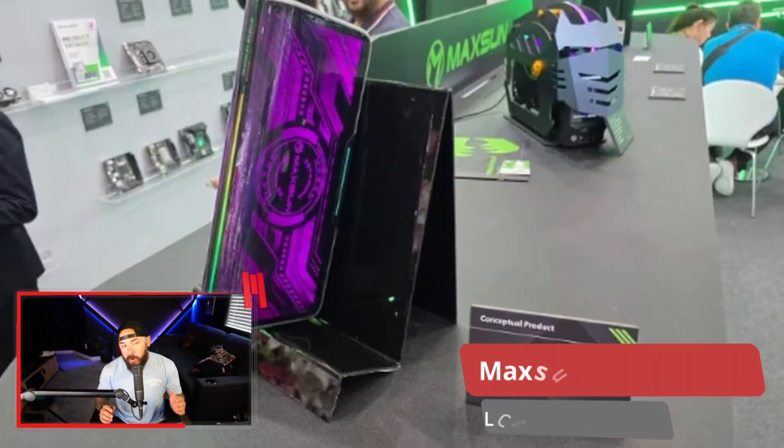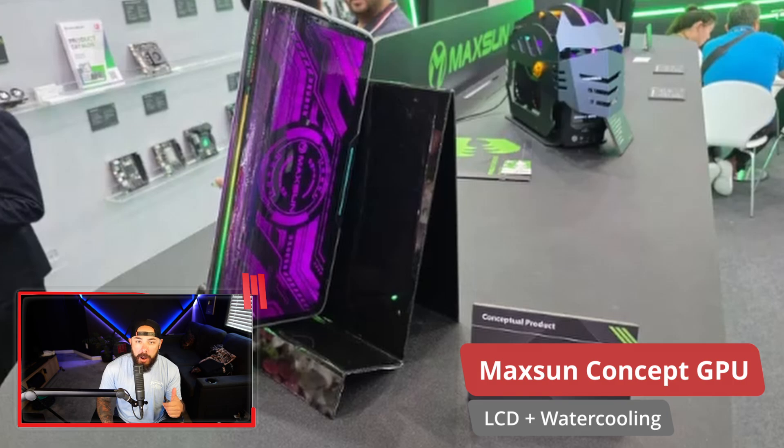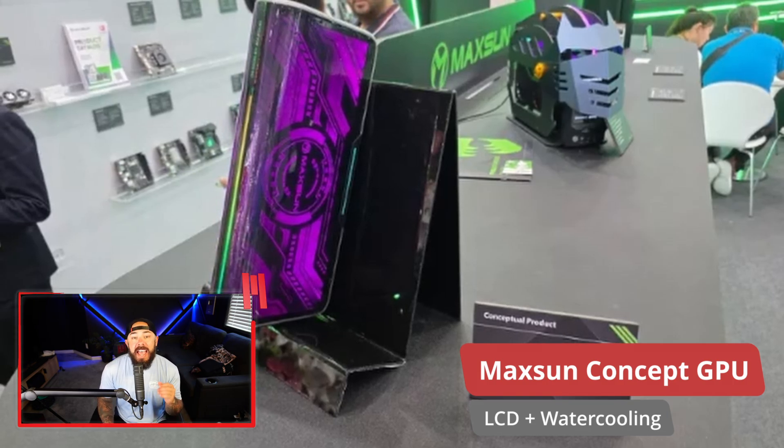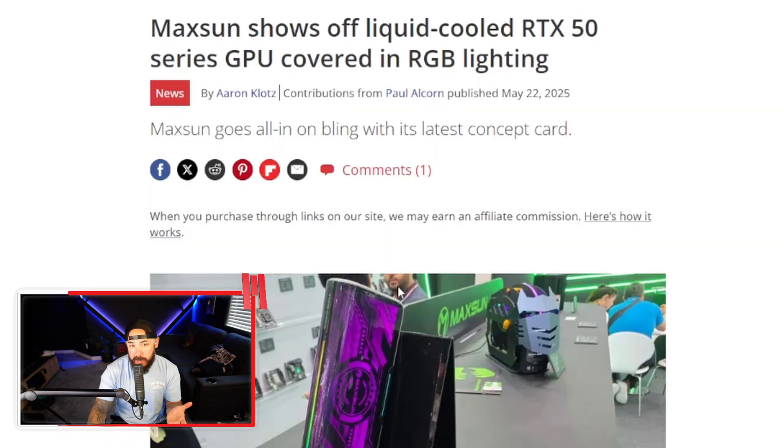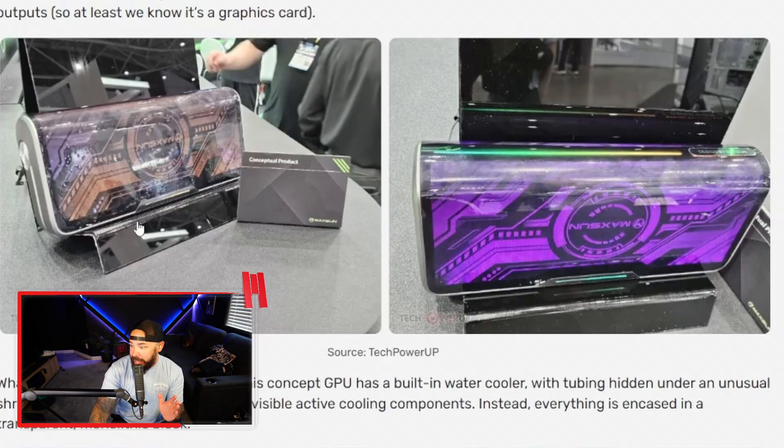What if your next graphics card included hidden water cooling? Maxxsun just revealed an alien-looking GPU concept at Computex. It's a concept product, but it might potentially in the future be covered in a wraparound LCD screen. This prototype looked a little rough — here are a couple of photos from video cards that covered this. I don't know if that's gamer goo or what, but it definitely looks like a prototype.